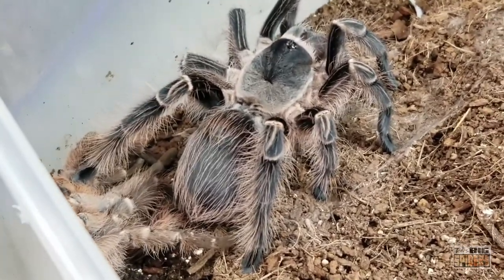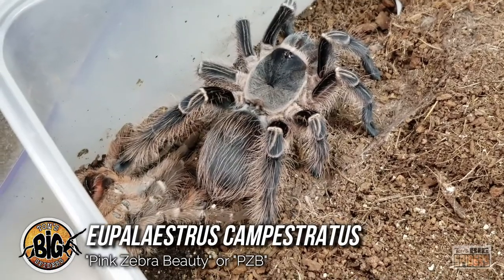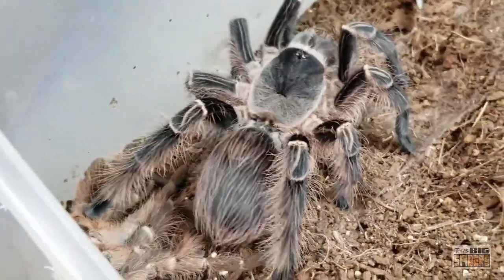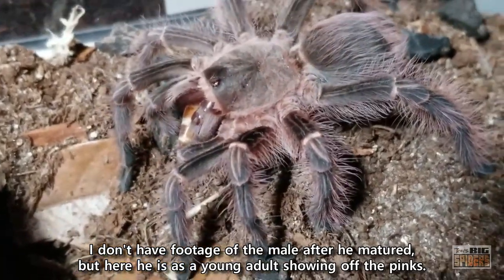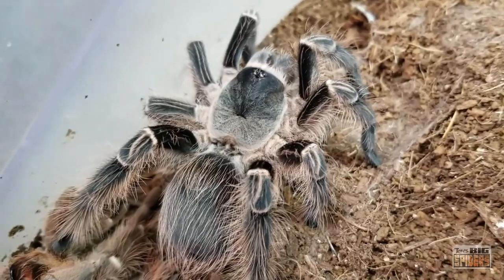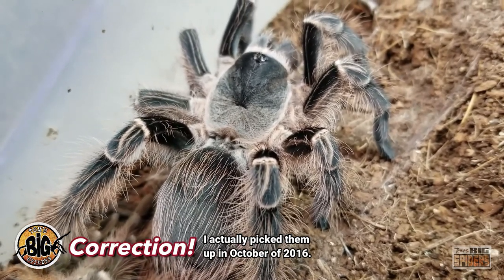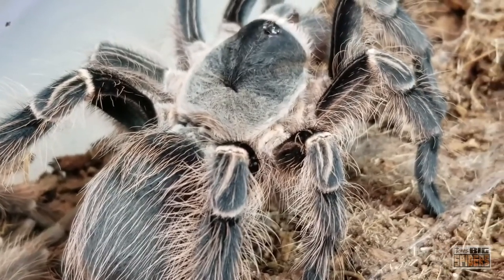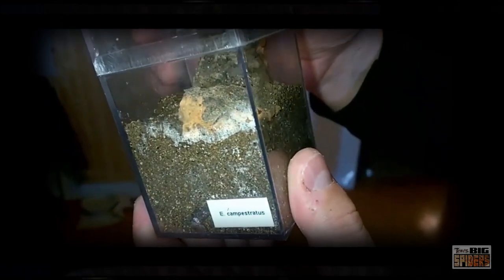Here we're going to finally rehouse my Eupalaestrus campestratus, the Pink Zebra Beauty. The male actually matured last year and I sent him off to breed. This is the female that just molted — you can see the molt behind her — and I did stick her cricket in there, so she just had her first post-molt meal. I picked these guys up as slings in October of 2017 after passing them up a couple of years earlier, like an idiot. Billy took me to a pet store for my birthday and they had one the guy was going to sell very cheap, and I passed. But we finally got some from Fear Not Tarantulas, and these guys are considered an awesome beginner tarantula if you can find them.